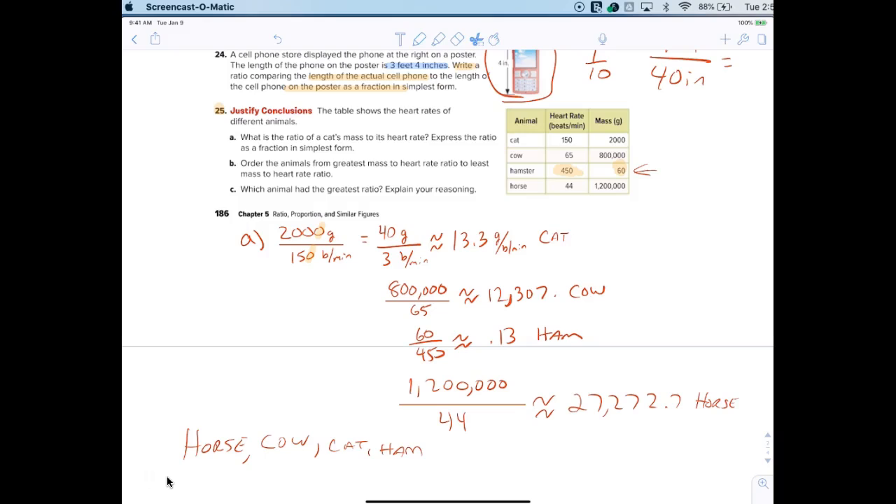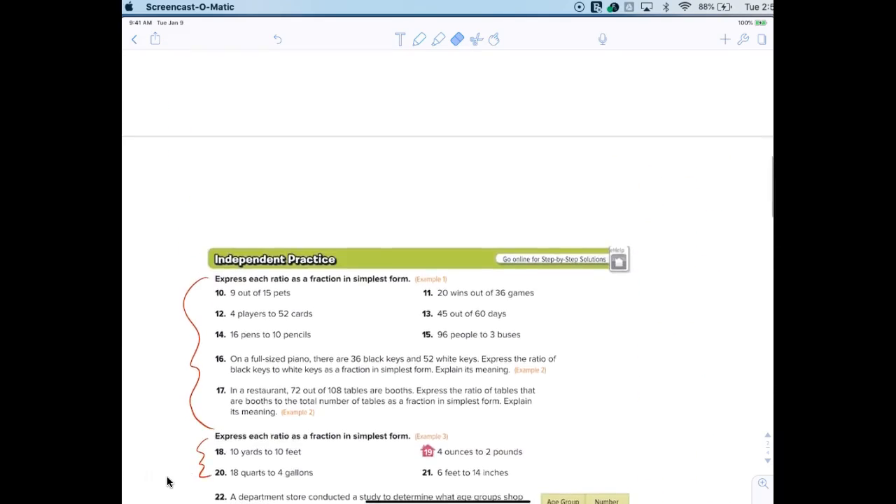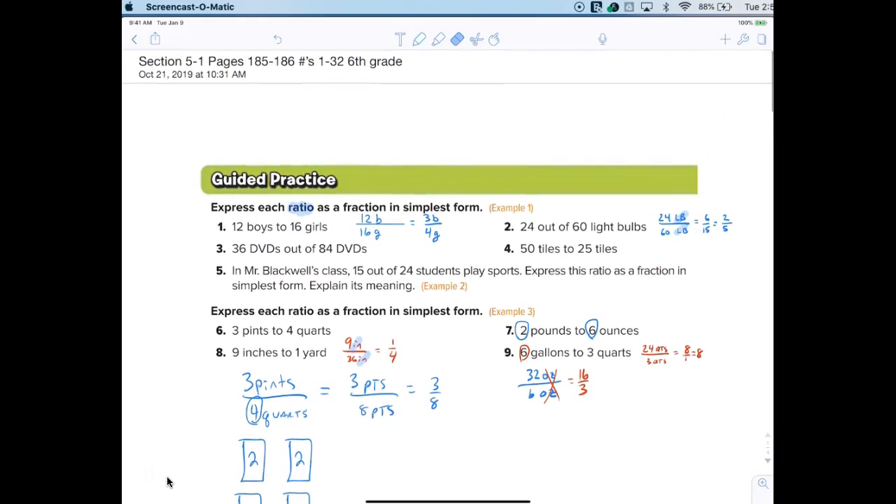All right, here we go. Your homework: instead of doing through 32, we just have to finish up through 25, okay? So adjust that please.